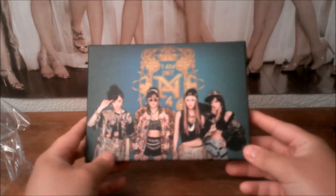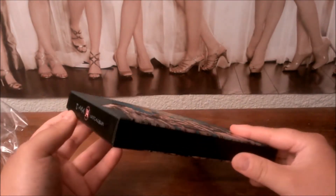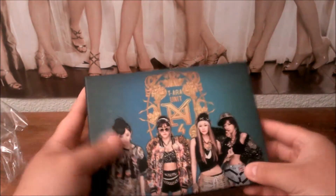I got this album on YesAsia. If you guys wanted to get the album, you should head over there and check it out. It's pretty cheap — if you get like a $40 cart, so if you buy more than one CD, you get free shipping.